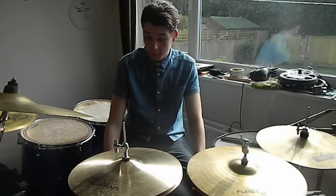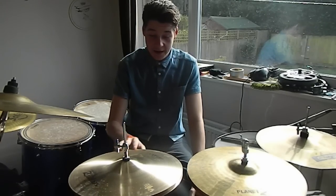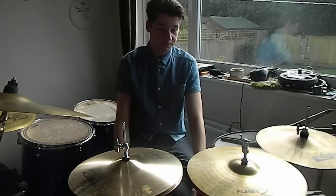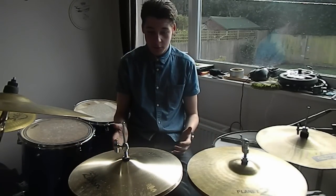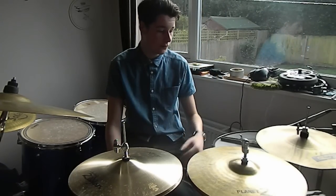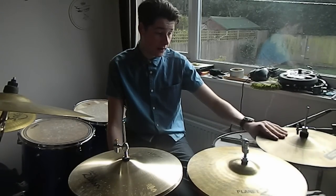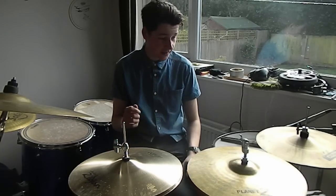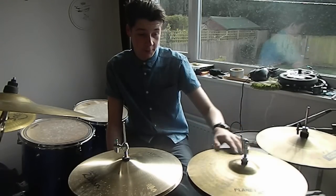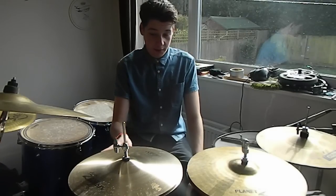Hi, so this is going to be a review on my new hi-hats, which are 14 inch Zildjian A New Beat hi-hats. I was going to do a review for these, but instead I thought I'd just do a comparison between some of the hi-hats I own. Here we've got a really cheap Canon pair of hi-hats, which came with a practice kit I bought second hand. These are a pair of Zildjian Planet Z hi-hats, just the regular ones. And as I said, these are the New Beat A's, also by Zildjian.